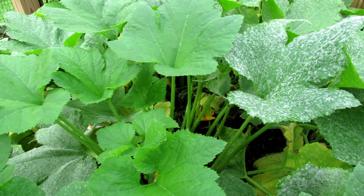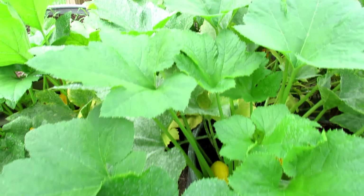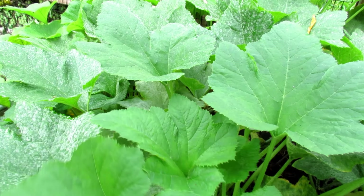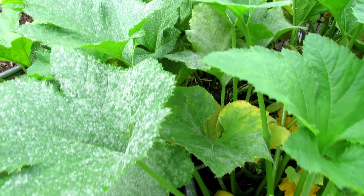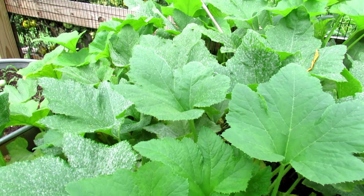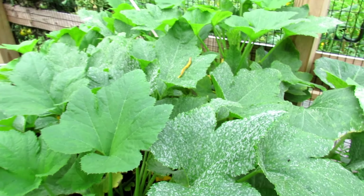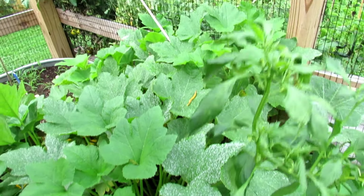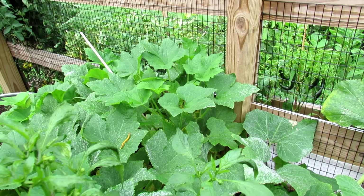These leaves don't have it — those are newer leaves. They will get it, and it started over here, and where it started you see the most powdery mildew. Now this plant has been growing since May, we're in the middle of August, and the success of this plant has really been preventative spraying, and that's the key.